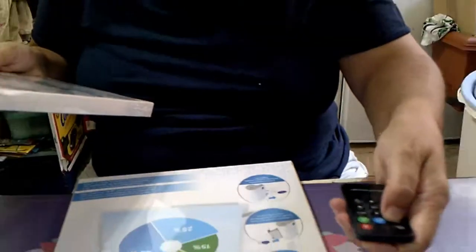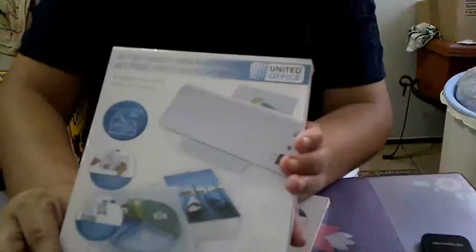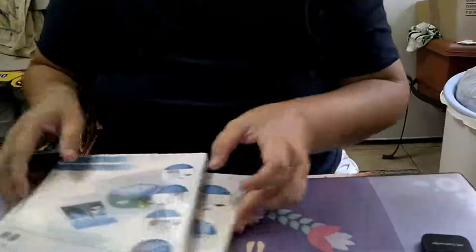En el LIDER, compré, como salieron cosas de colegio, cogí fundas de plastificar de las grandes — un paquete — y del pequeño también. Esto es del LIDER, y del LIDER ya nada más.